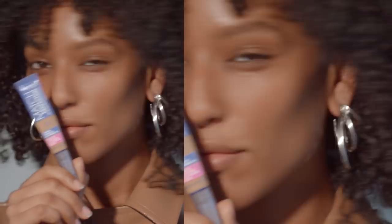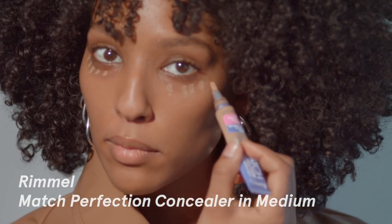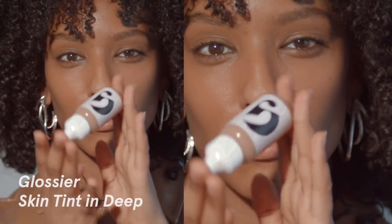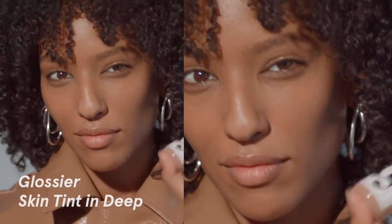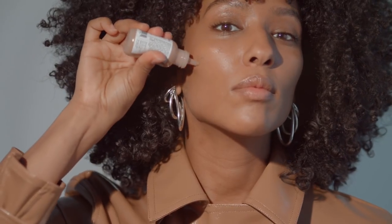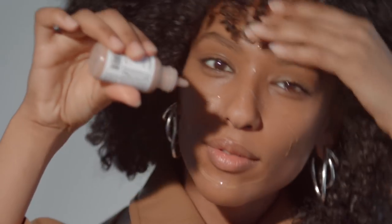First step: conceal. I really love this concealer — it's by Rimmel. It's a little bit lighter than my skin tone, so I start here just to take care of those dark circles. I try to focus right under my eye where it's the most dark. I do go over it again with Glossier Skin Tint in deep just to match my skin tone as best as I can. The reason why I love it so much is it's really light coverage.